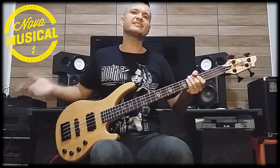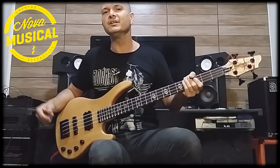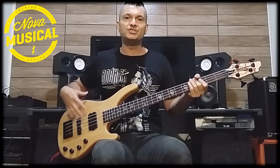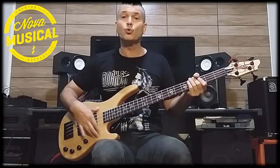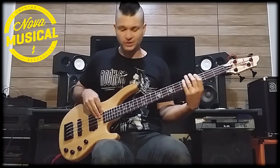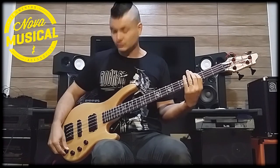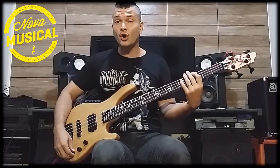Now let's test it — let's play a lot. First, I want to show you the bridge piezo, to give you a sense of how it moves. Here is the piezo with the tone completely open.